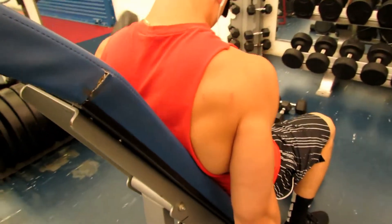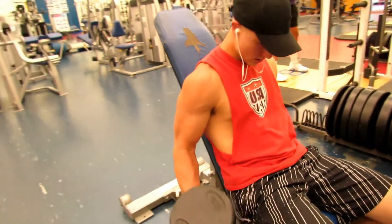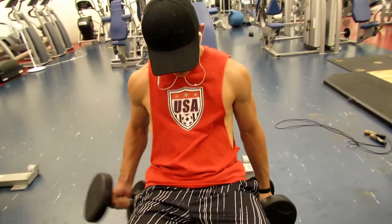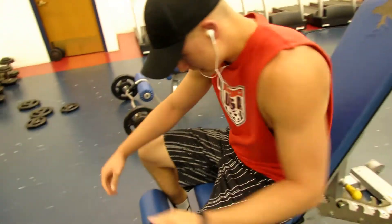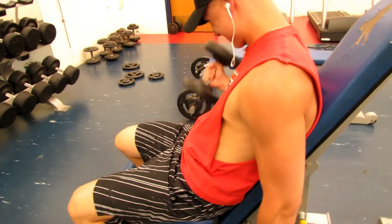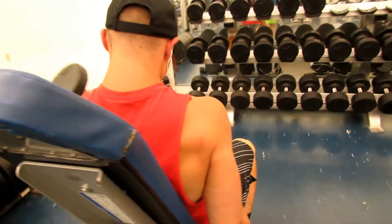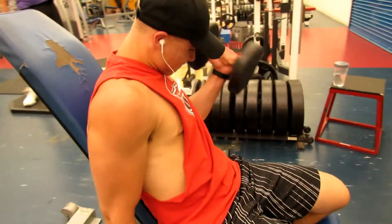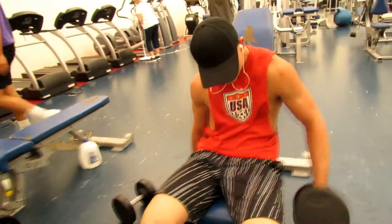Moving on to a few bicep exercises. This is an incline curl and I'm doing this with 35-pound dumbbells. I usually go for 8 to 10 reps. My first set I got about 10 reps each arm, and then my second set I went down to 8. I ended up doing a drop set with this one too — I went straight from 35s to 30 pounds. And I honestly don't know how many reps I got because my arms were literally on fire. I've never done it before so I was like, I'm going to try this.